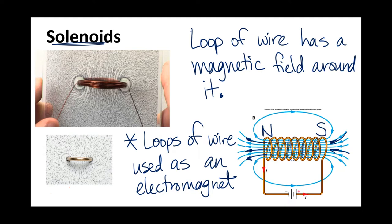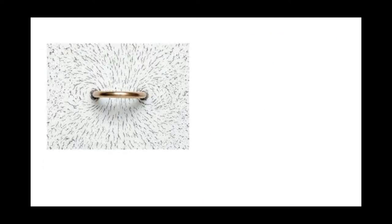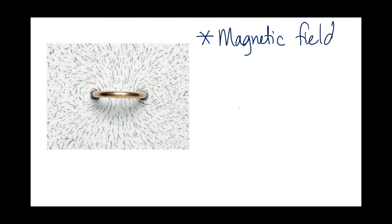Let's look at a single loop more specifically. You can see the shape where we've got lines going in the middle, and on either side we see the magnetic field circling around, making circles. It is extremely important to know that the magnetic field circles the current-carrying wire.